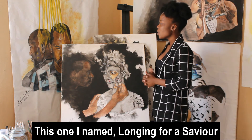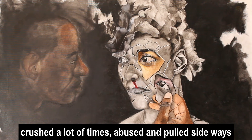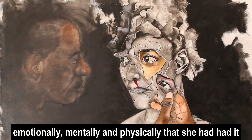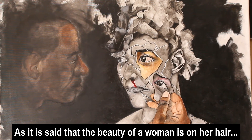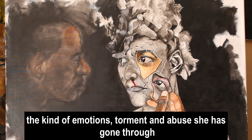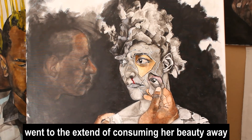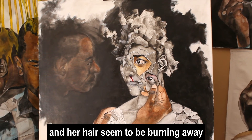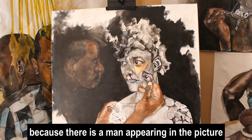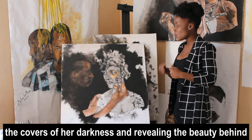This one I named it Longing for a Savior. It is because the woman in the picture has been beaten down, crushed a lot of times, abused and pulled sideways emotionally, mentally, and physically — she has had it. They say the beauty of a woman is in her hair, so the kind of bad emotions and abuse and torment she has gone through went to an extent of even starting to consume her beauty away. Her hair seems to be burning away and is covered in smoke. I named it Longing for a Savior because there is a man that appears in the picture — he is appearing and crushing and breaking the covers of her darkness away and revealing the beauty behind.